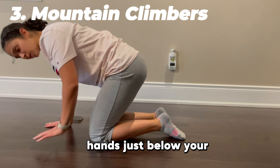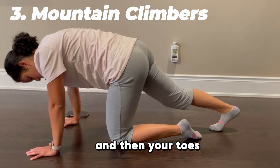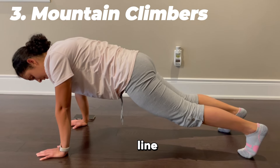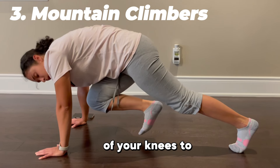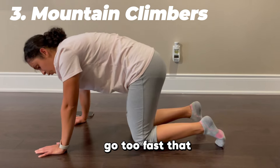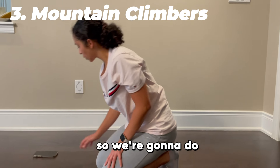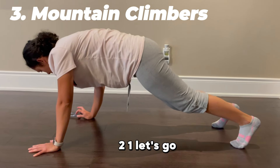Start with your hands just below your shoulders, palms flat on the ground, and toes on the ground. Make sure your back is fully straight so everything is in line — nothing too high or too low. Bring one knee to the center of your body and then alternate. We don't want to go so fast you can't feel it in your core, but not so slow there's no cardio. We're going to do 30 seconds — three, two, one, let's go.